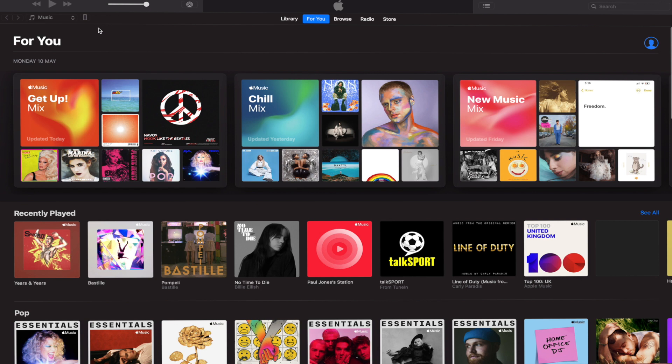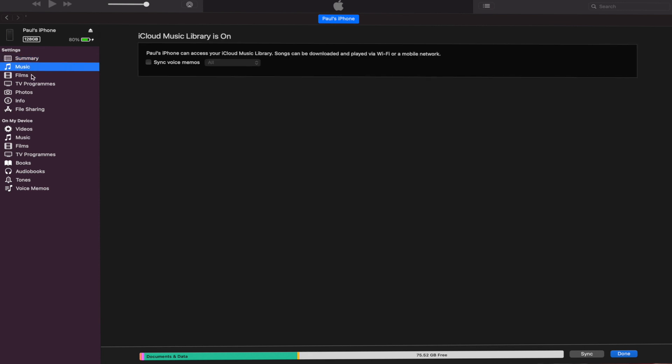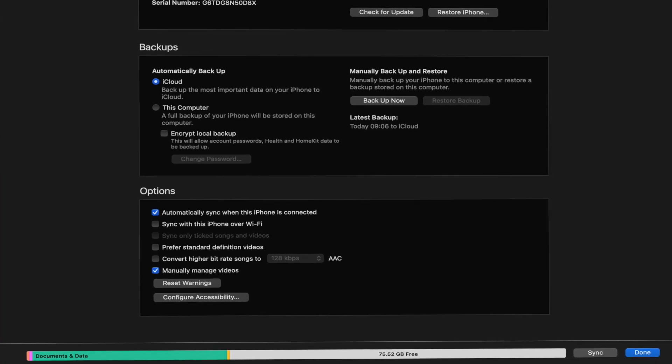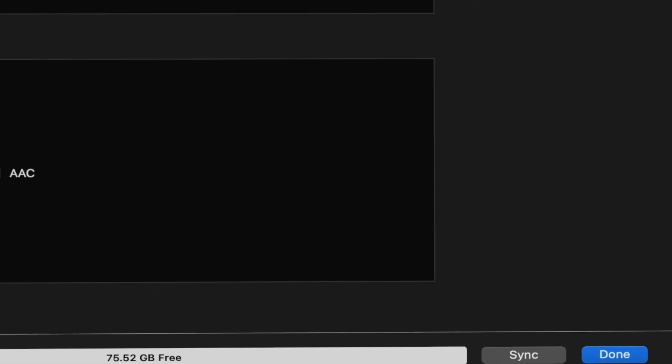When you're inside iTunes, select the device icon. You'll then see a pop-up — this is where you need to select Summary. Once you've hit the Summary icon, scroll down until you see the Options section. Select the checkbox next to 'Sync this phone over Wi-Fi,' then click the Apply button in the extreme lower right corner of your laptop.